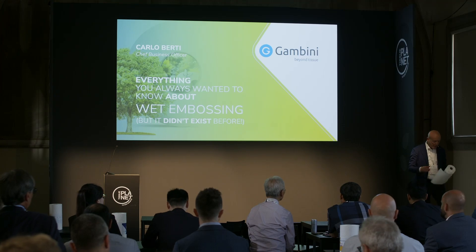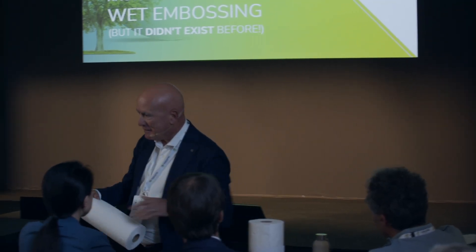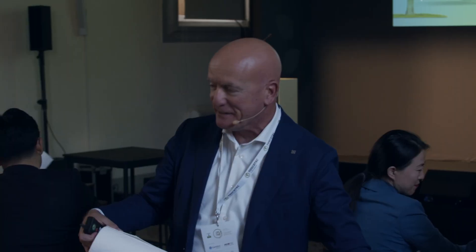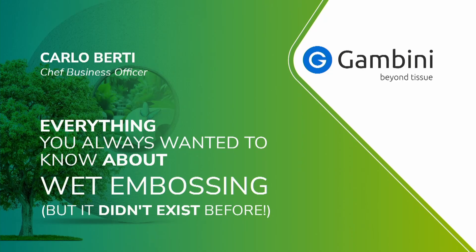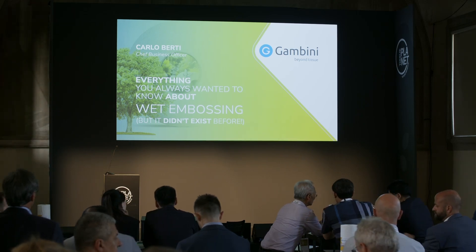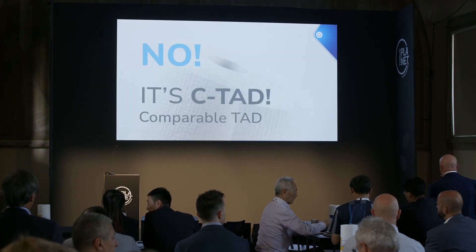This is the product. I want you to have this in your hands because this will be the main actor of this presentation. So please, help me distribute this product. Is this a TAD? No. It's a comparable TAD.